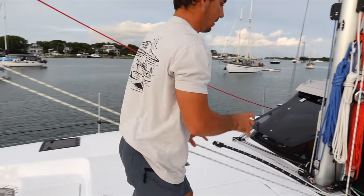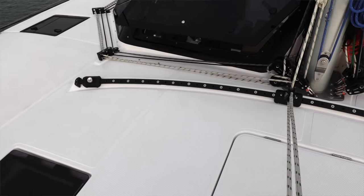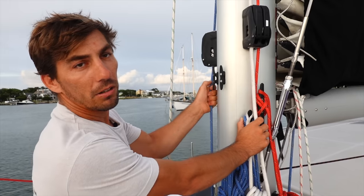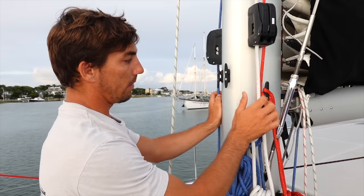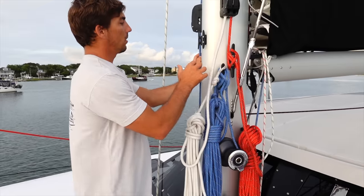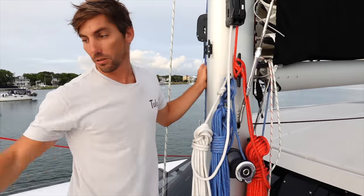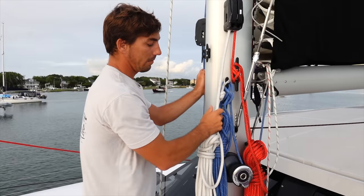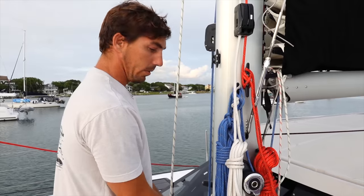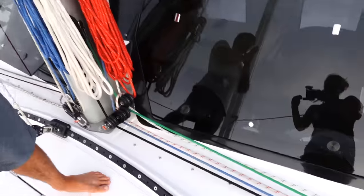Going back on the boat, we have our jib sheet track right here — really nice when we tack because the jib just tacks on its own without touching the sheets. On the mast we have our jib halyard, spinnaker halyard, and screecher halyard. The jib and screecher halyards we don't touch much. When launching the asymmetric spinnaker we use that halyard with the winch up here. Everything else gets led through turning blocks on deck and then back to the cockpit, which is really nice.